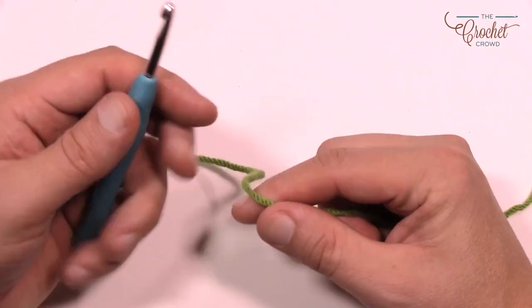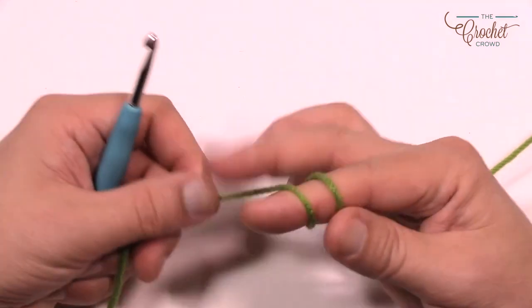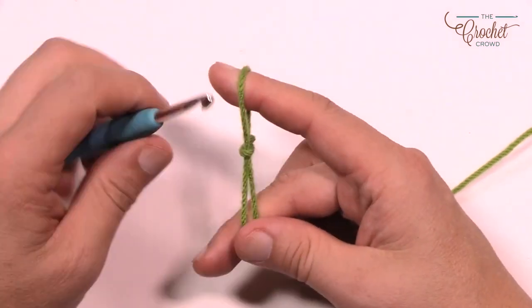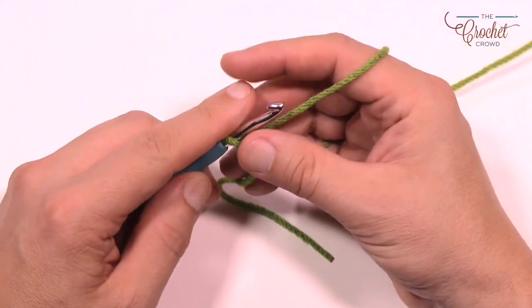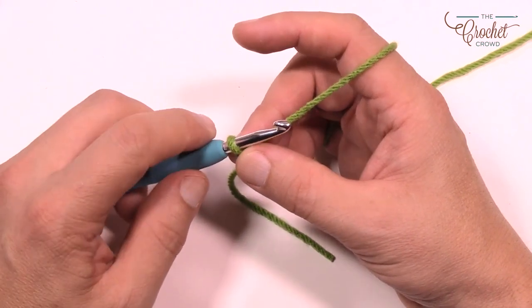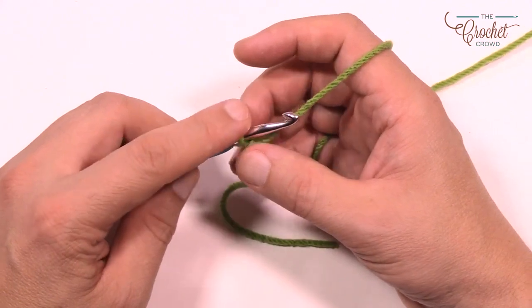You're going to need a 5mm size H crochet hook. You'll need your Caron Cakes yarn — four balls to do this particular pattern. You can either match the pattern's chain of 170, or chain in multiples of 14. For myself I'm just going to do multiples of 14, and when I'm satisfied I'll add two at the very end.